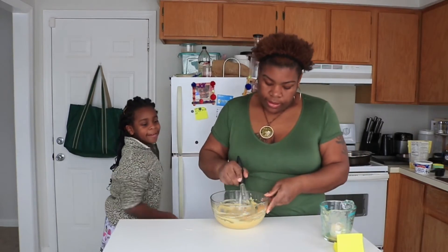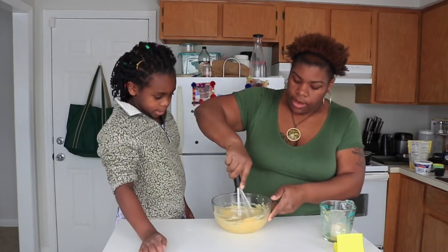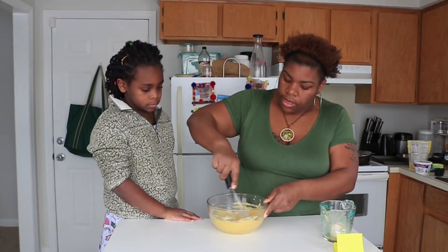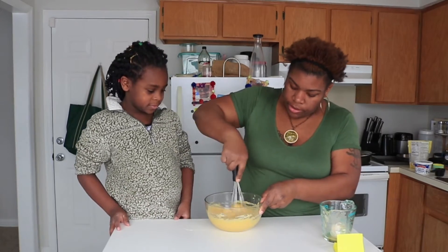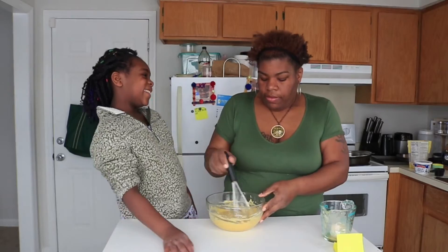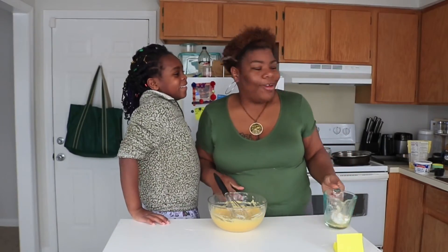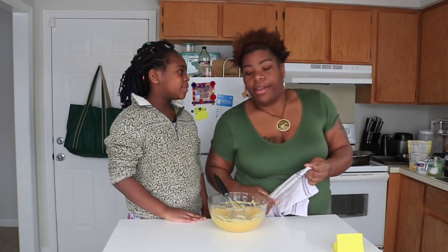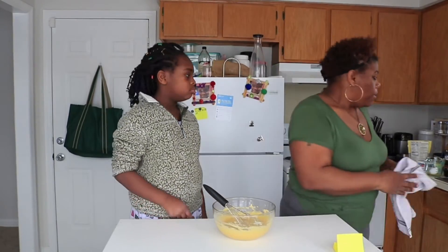Throw it in there. It's a little bit more — a lot more creamier looking now. I wonder if we add peanut butter? She just wants to add peanut butter to everything. We ain't got no peanut butter anyway.